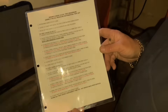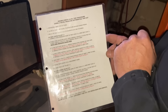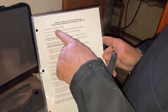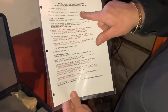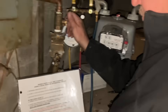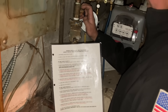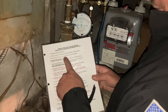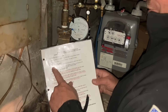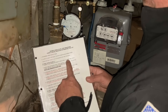Here are the instructions for a double check valve test procedure. First thing we did: determine direction of flow, which is from bottom to top. Next step: we're going to close shut off valve number two to stop flow downstream of the system. We already blew off test ports two, three, and four to eliminate any dirt or debris. Now we're going to test check valve number one — we're going to connect our high pressure hose to test cock number three.